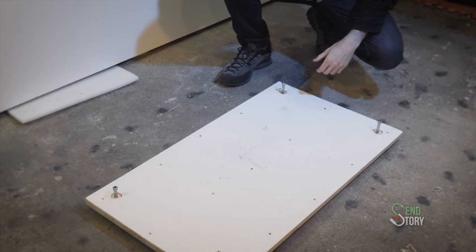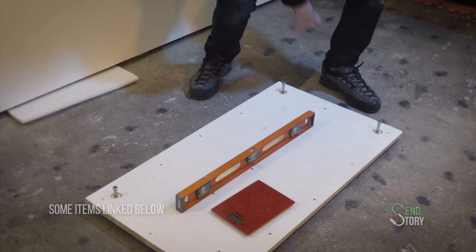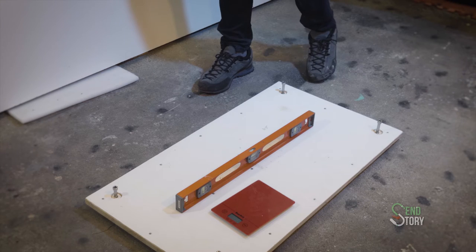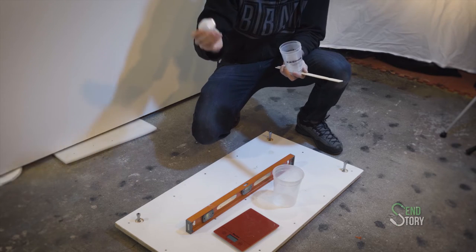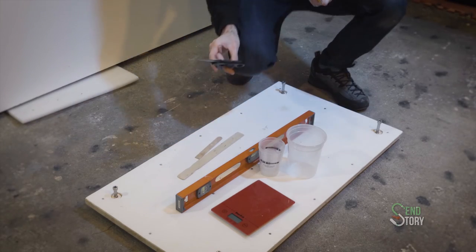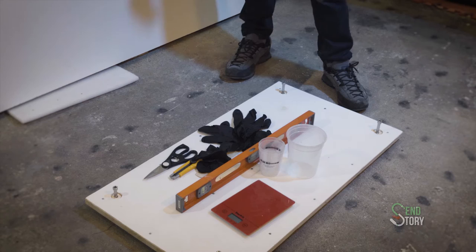I've got my board set up, so I'm going to lay out all the things you should have ready to go: a level, a gram scale — mine is based on weight and requires a gram scale to be accurate, though some silicones are a 10-to-1 ratio by volume and you can just use measuring cups. Speaking of which, a series of different mixing and measuring cups — both larger and smaller ones depending on how much silicone you're mixing — some stir sticks, a pair of scissors, a hand saw or razor, and rubber gloves for protecting your skin.